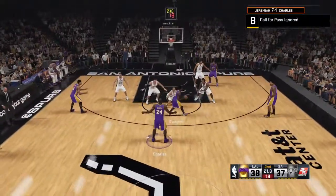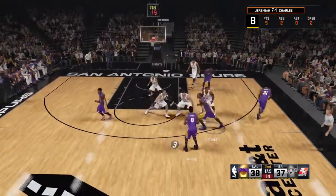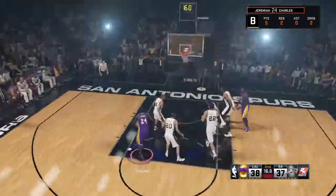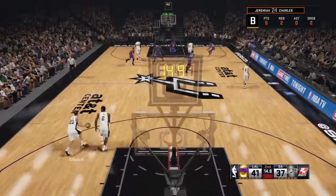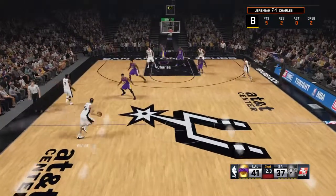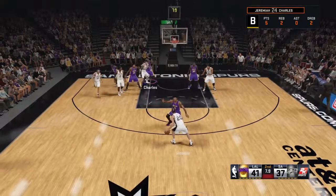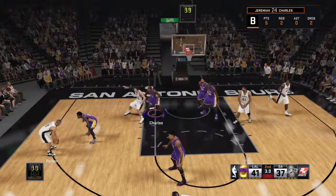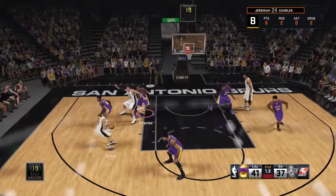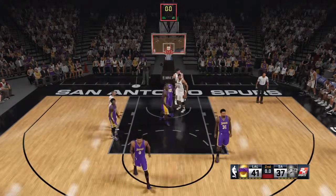Two seconds separate on the shot clock. Chandler dishes to Young. Three-pointer, and he gets it to go. Young's got a pair of triples in the second now for Los Angeles. Another pass put right into the shooter's pocket for a terrific assist. They've done a lot of that today. Duncan with a screen for Parker with one on the clock, but it's offline.